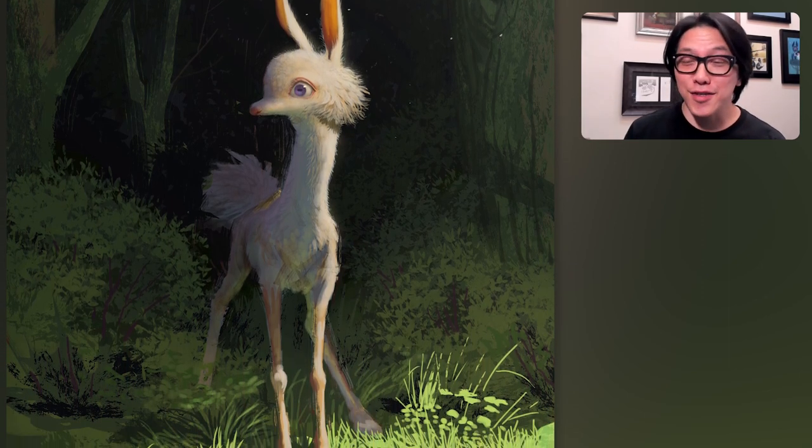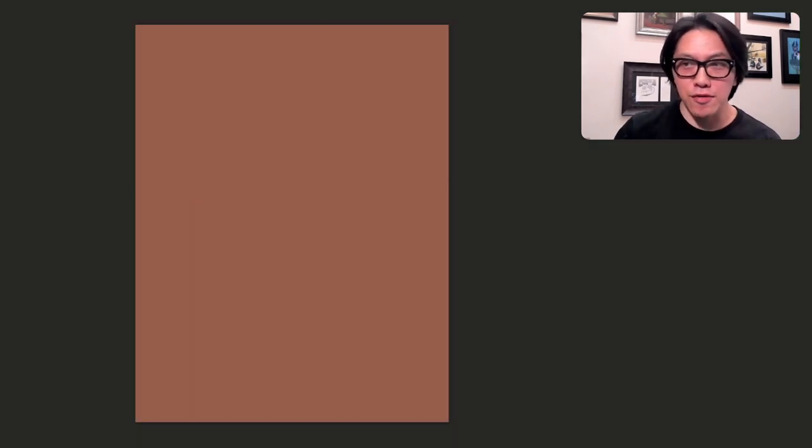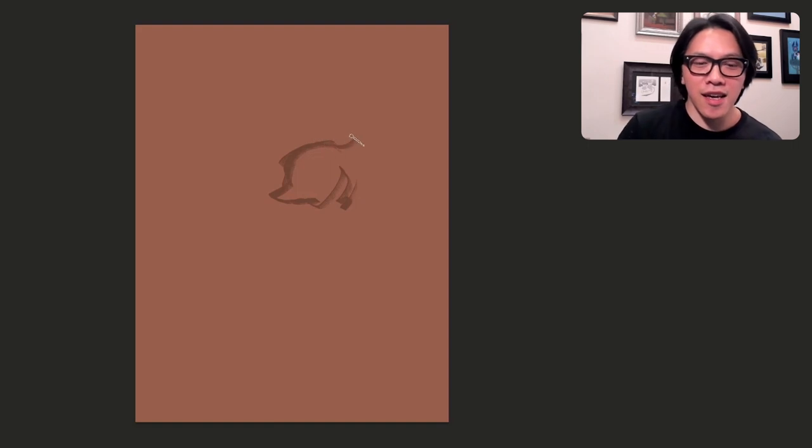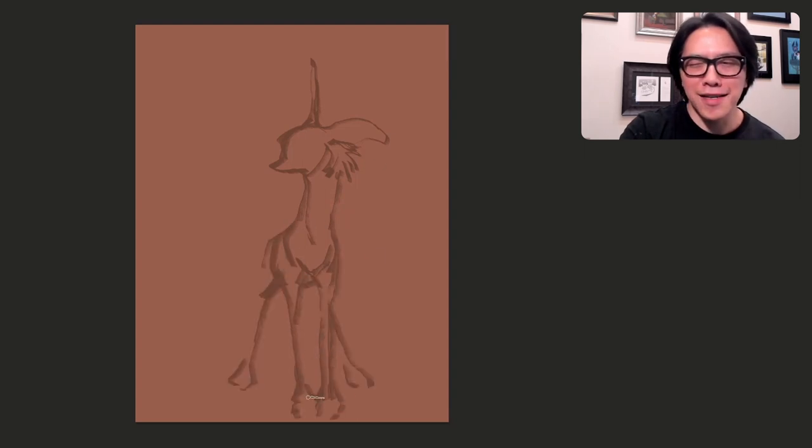There are so many ways to start an illustration, to start a painting. Sometimes you just go straight into color. Sometimes you do line drawings. Sometimes you do a black and white painting first, sometimes a combination. In this case, I am just doing a monochromatic sketch — not grayscale, but also not going fully into color.